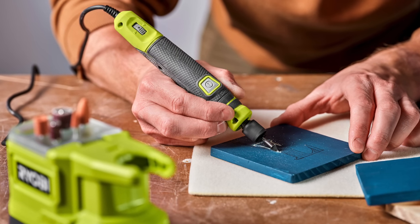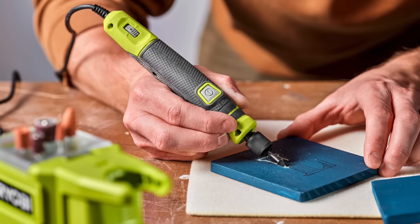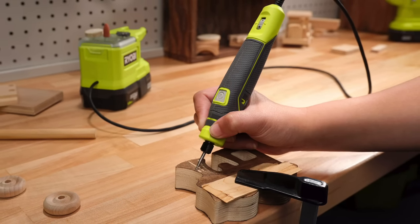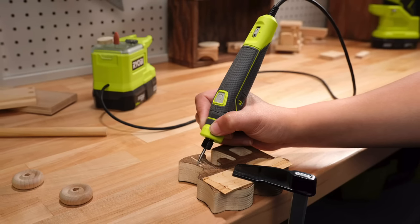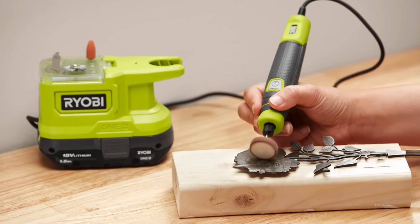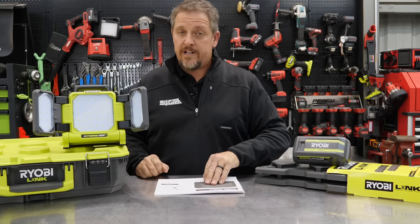Now we have the Precision Craft Rotary Tool Kit, model number PRT100K1, ideal for light duty, hobby, and craft projects — getting more toward that DIY and crafting side. You get accurate control with five variable speeds and cordless convenience for ultimate portability. There's readily available accessories with onboard accessory storage, and you still get that quick change collet. It's going to sell for $79.97, and look for that in March of 2022.